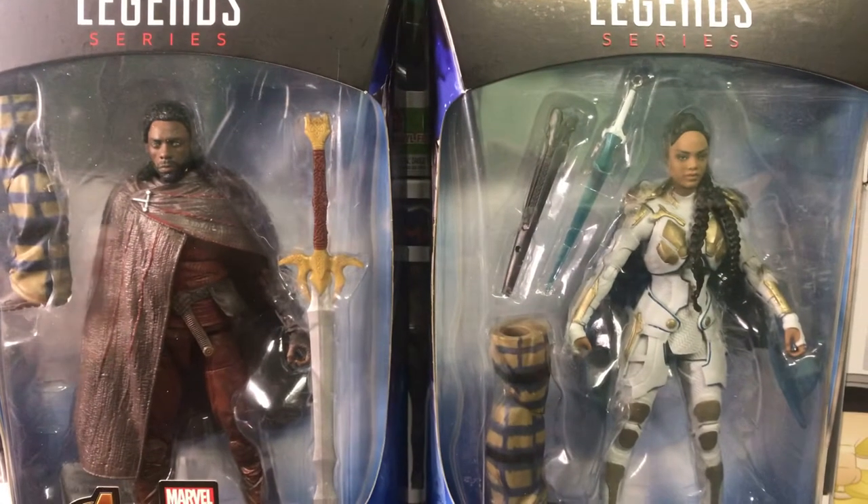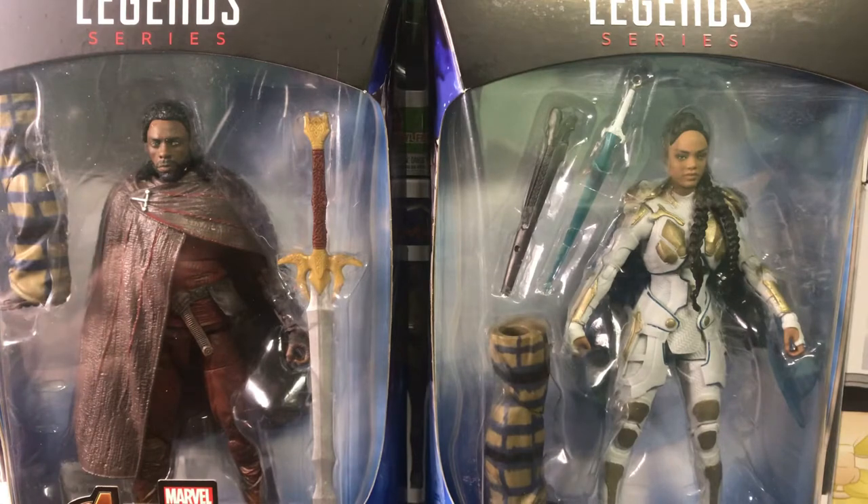You're watching the Mr. IronRugget YouTube channel. Alright everyone, let's take a look at the Bowfinger Thor wave of Heimdall from Infinity War and Valkyrie from Endgame.